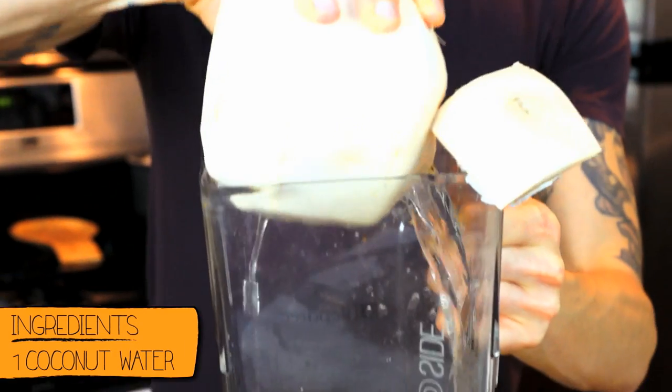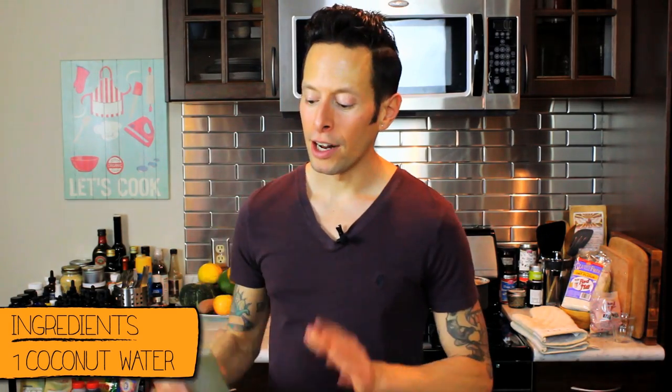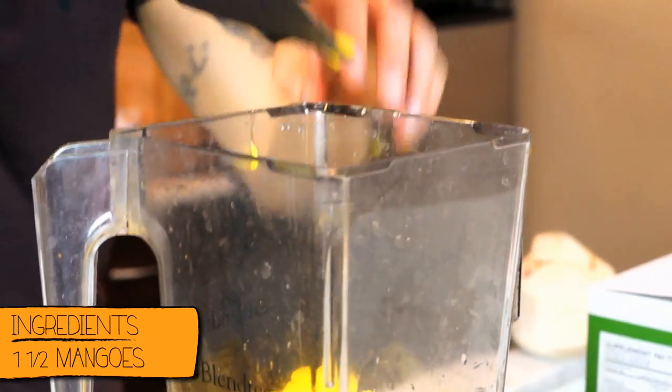To your blender mug, go ahead and add the water of one young Thai coconut. Now to that I want to add a mango and a half and just go ahead and add it right to the coconut water. And then we've got to bring in the vitamin C and the tanginess of the kiwi.